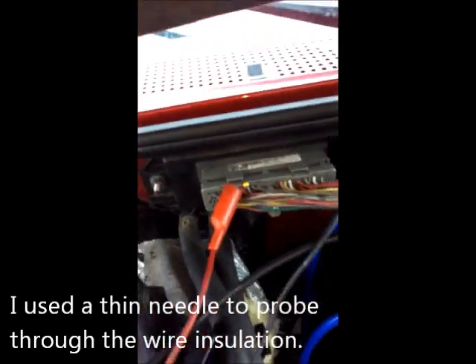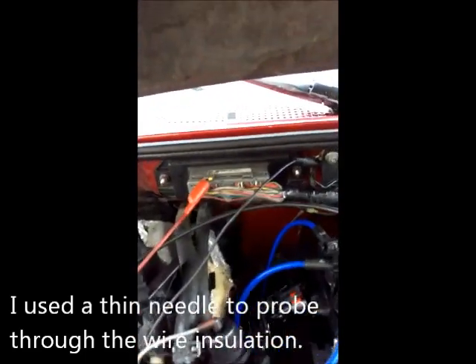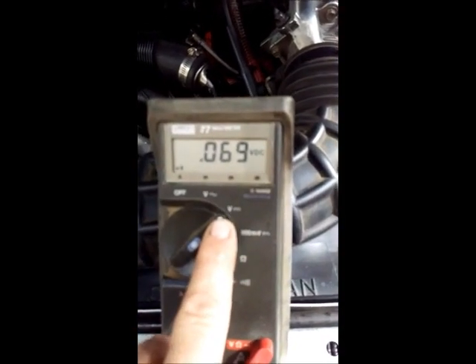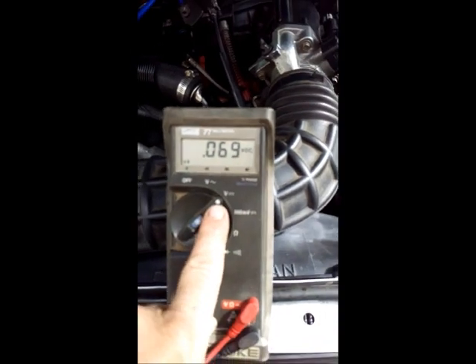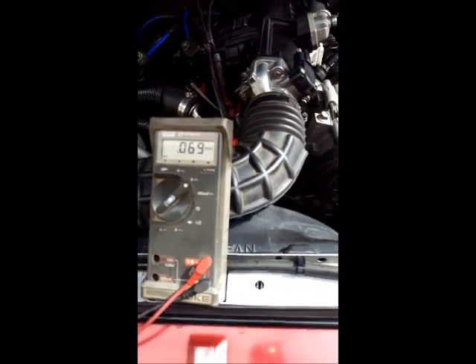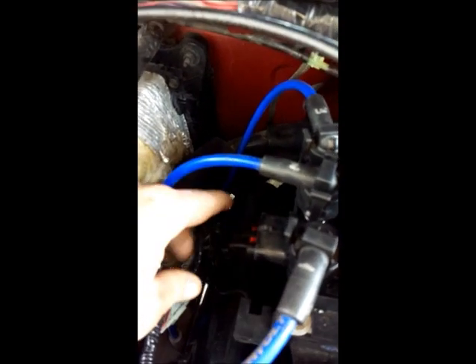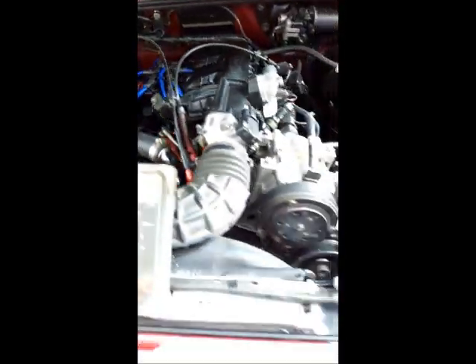The other meter lead goes to a suitable ground. We want our meter setting on volts DC. Before we do this, we also have to disconnect the coil wire — we don't want the engine to fire during this test. We also don't want any fuel.